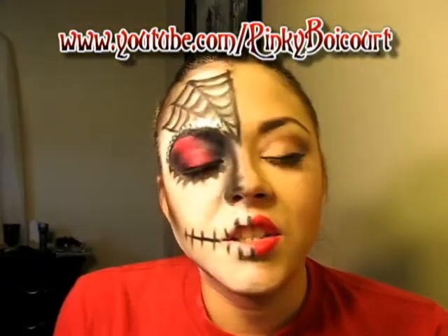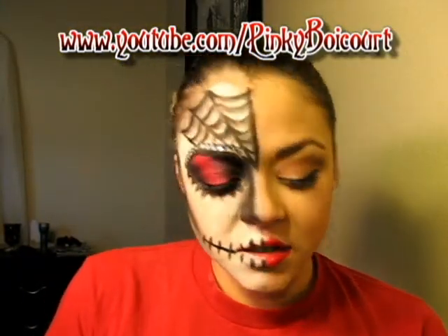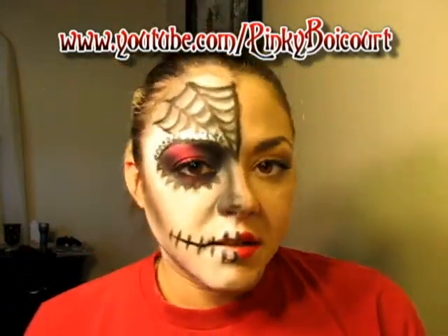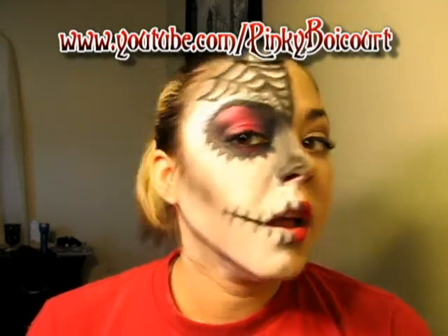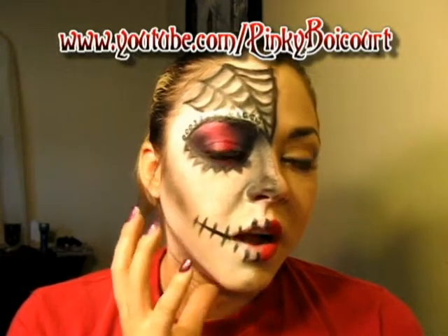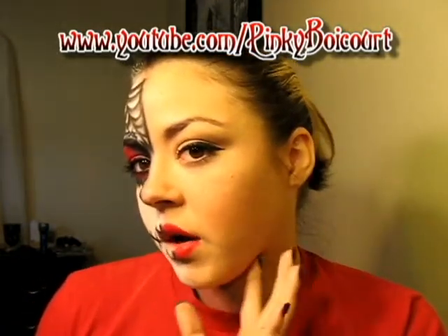Hi everyone, Teresa here again. I'm going to do this tutorial for you. This is something I did on my sister for our Halloween party — it was actually her idea and I tweaked this version differently for this video. We have the sugar skull on this side and a Hollywood noir on this side. So if you want to learn how to get this, keep on watching. Let's get started.